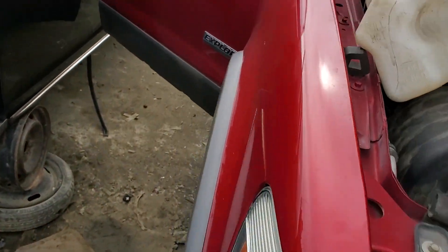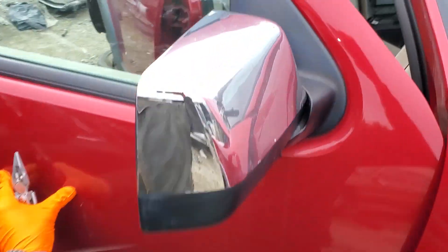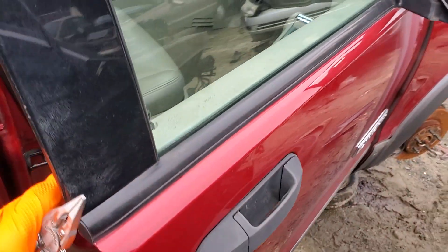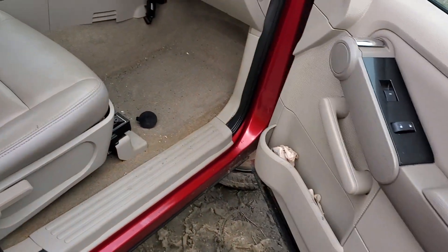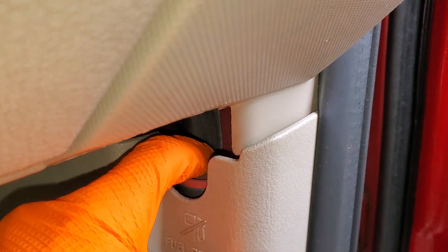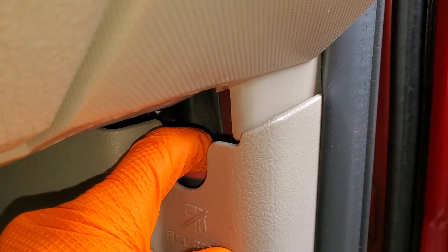The inertia safety switch is on the passenger side, and it's definitely one of my go-to things to check if I'm not getting any fuel. If it has been triggered — normally by hitting a speed bump really hard, running off the road, or getting in an accident — you can reset it by pushing down on the top of the button.